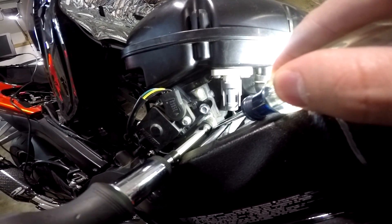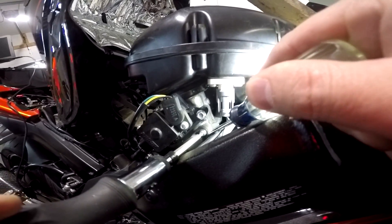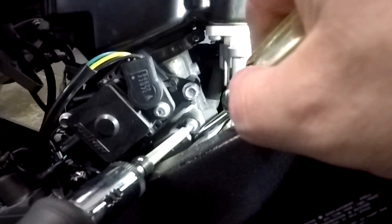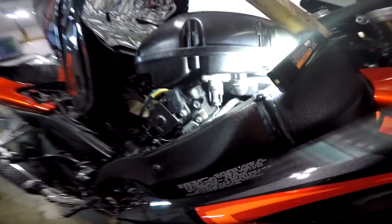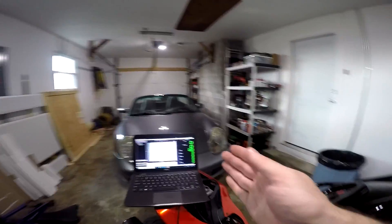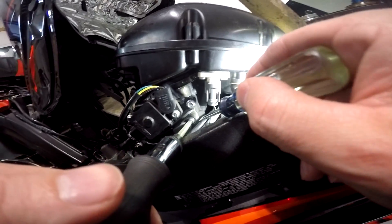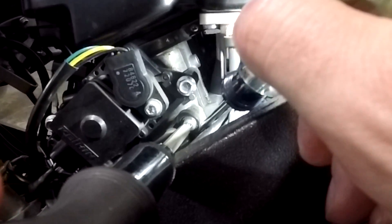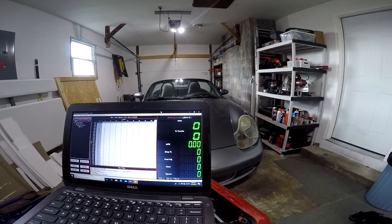We're just going to break it loose and push it up with the flat-tip screwdriver a little bit. It's going to be such a tiny amount that you probably won't be able to see it in the camera. Tighten it down and we're going to see if we got it right. Key on — we're at one percent throttle. I prefer it to be two percent throttle just to make sure you're not going to hit zero and it's not going to cut your fuel off. So we're going to loosen this screw again and move it up just a smidgen more. Key on — two percent throttle.